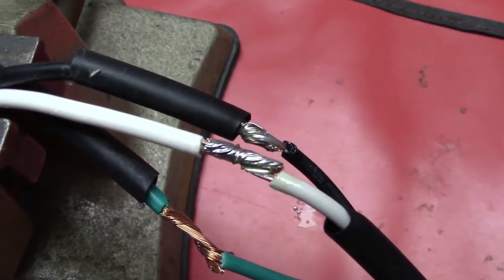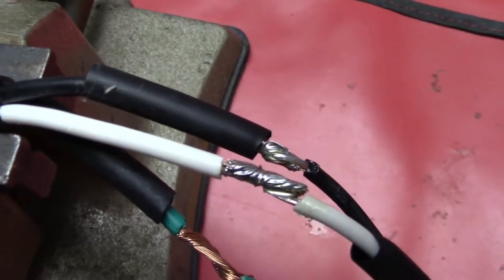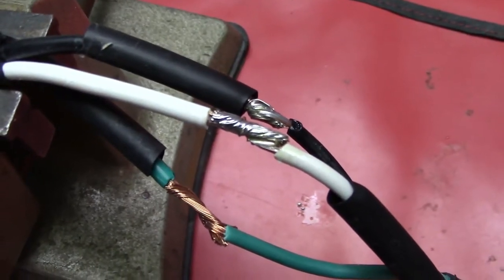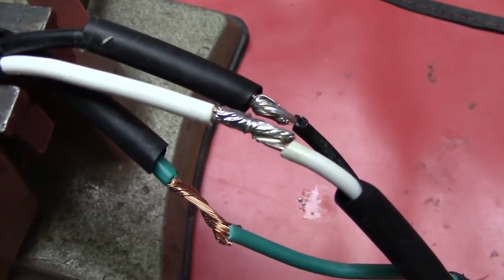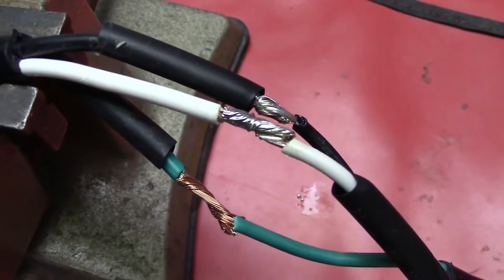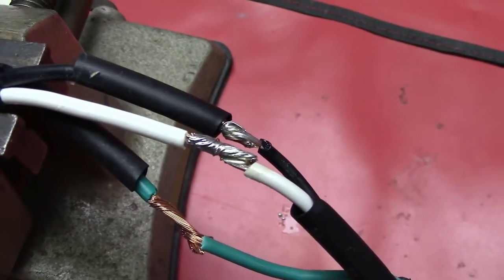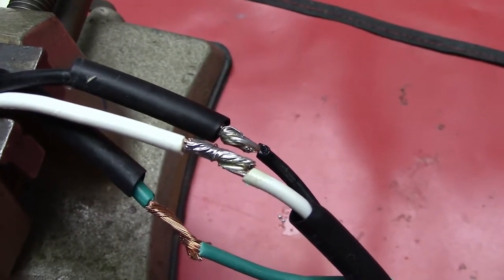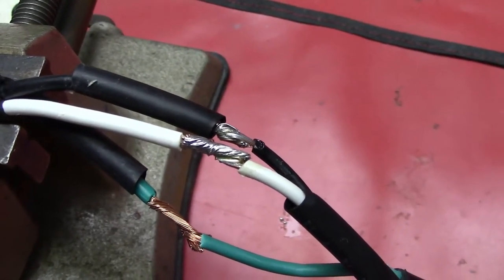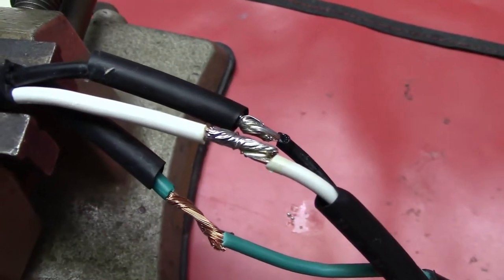I'm zooming in to show you the solder joints I just did. In electrical wiring, the black wire is the hot, the white is the neutral or return, and the green is the ground — the safety ground. That's a little different from electronics where we typically use red for positive and black for the return or ground.